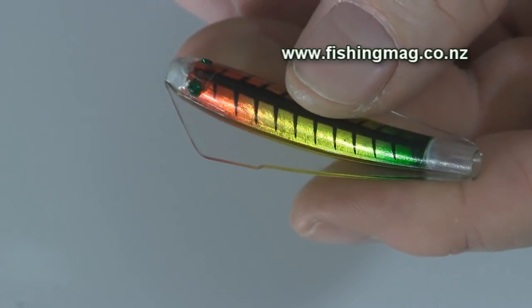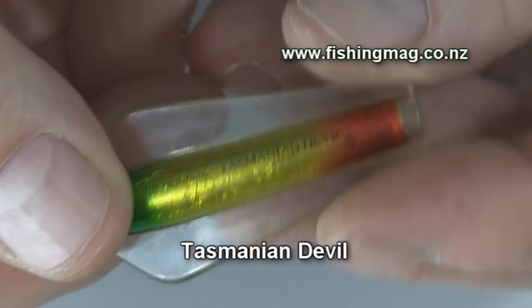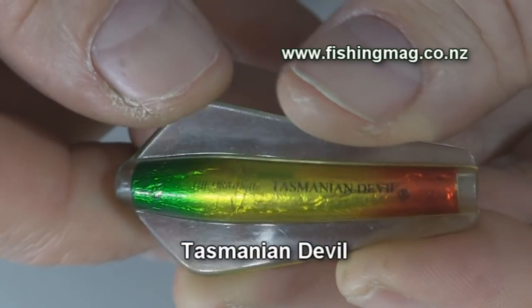Next is the Tasmanian Devil. It has no eyes, and as a dead giveaway it has Tasmanian Devil stamped on the back.